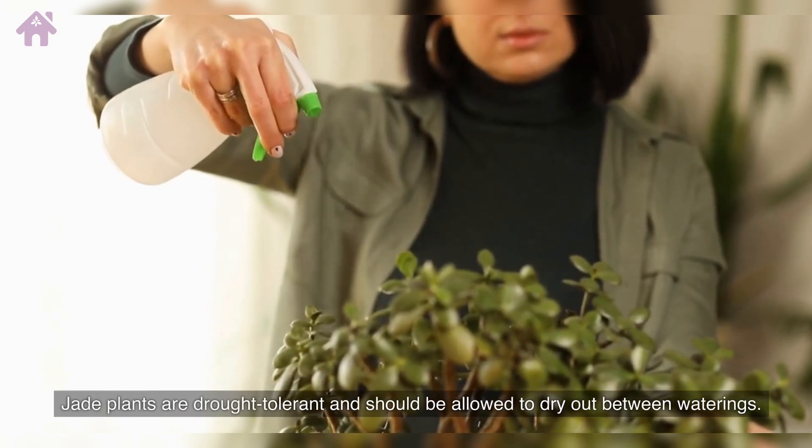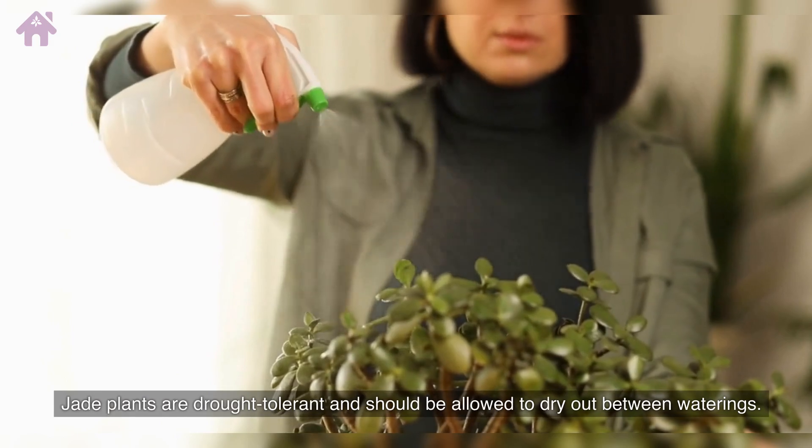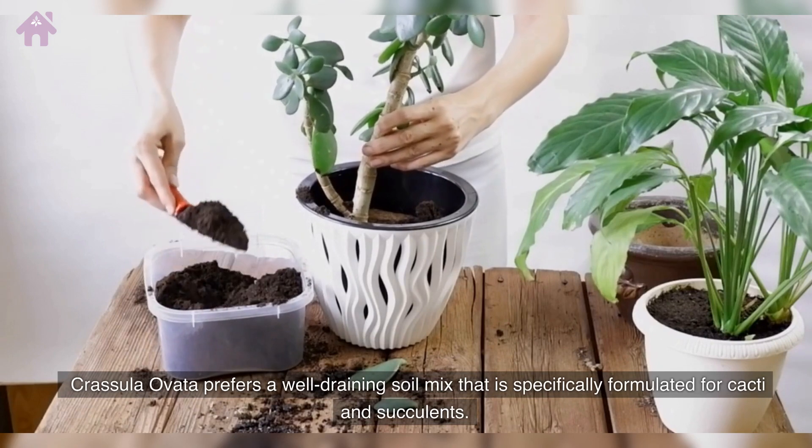Jade plants are drought-tolerant and should be allowed to dry out between waterings. Crassula Ovata prefers a well-draining soil mix that is specifically formulated for cacti and succulents.